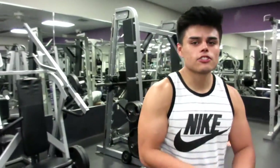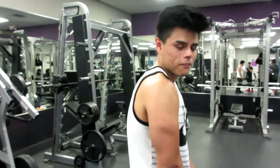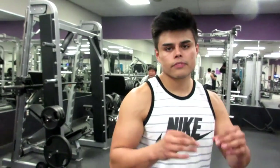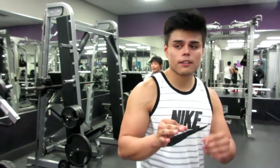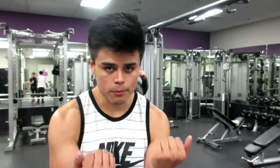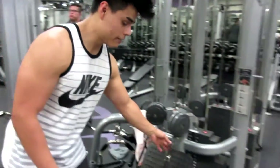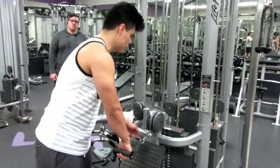Alright guys, so triceps are a little bit of a strong point for me. I like to train them everything unilaterally, meaning single arm. Doing a curl with both arms, there's always a chance of muscular imbalance. So to get rid of that, try to do everything single arm as much as you can.